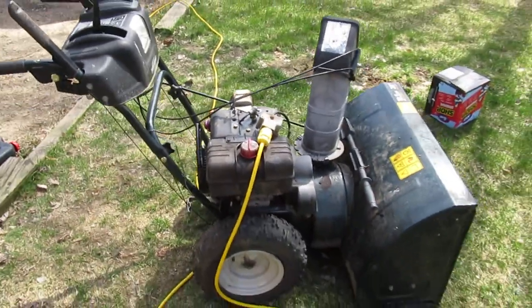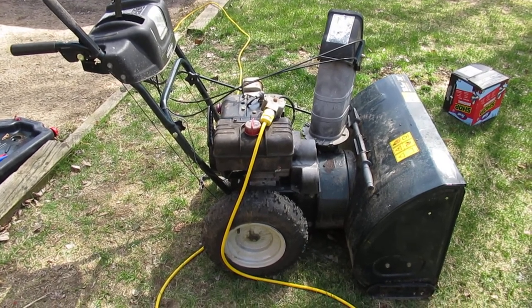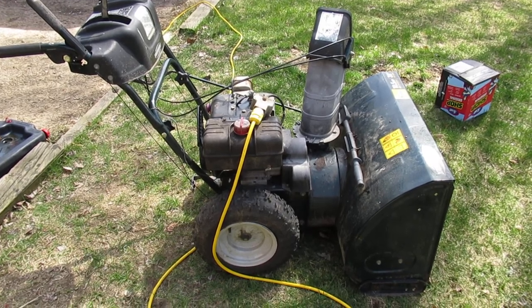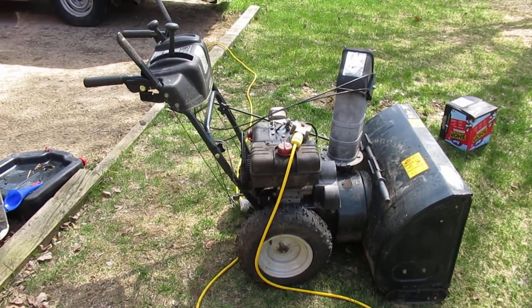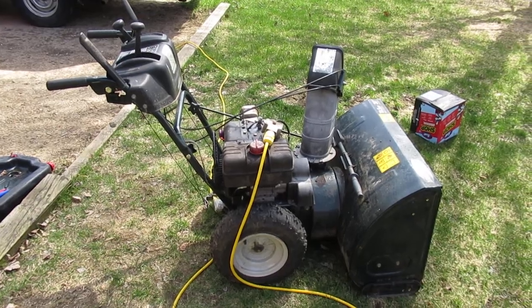It's got electric start. The belts or whatever is in the driveline needs some adjustment as well — it doesn't have a lot of forward force when it's trying to operate. This one is like a one-wheel skid steer; I think it only turns in one direction, so it's not the best machine out there.